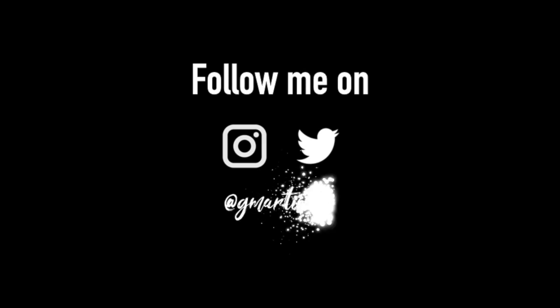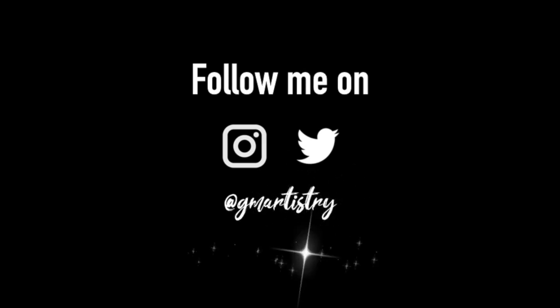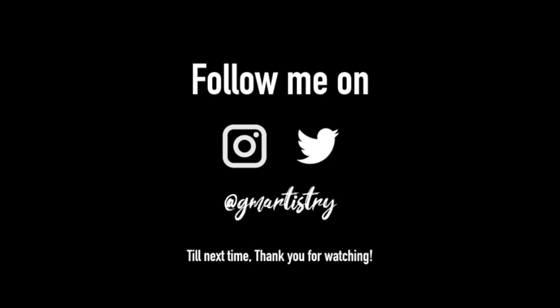I hope you like the look — I know it's more time-consuming than most of my looks, so you won't have to do everything, which is why I only did half. If you like this look, like, comment, and subscribe, and I'll see you guys in my next video. Bye!